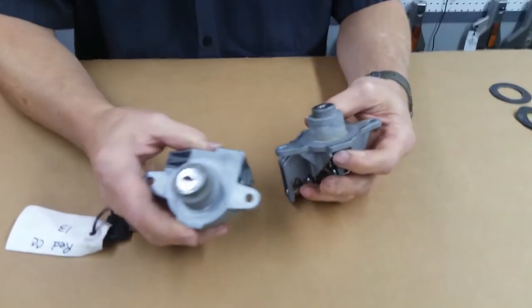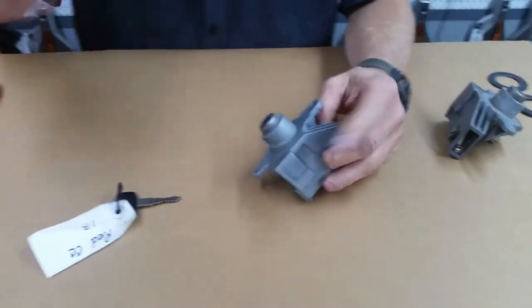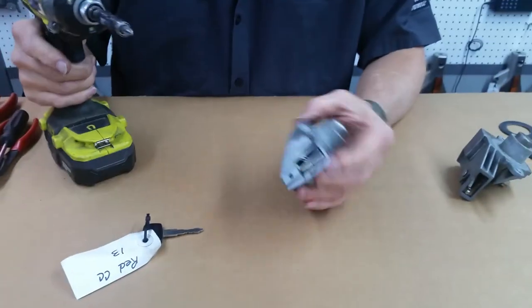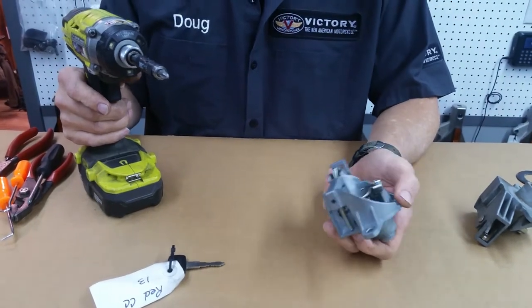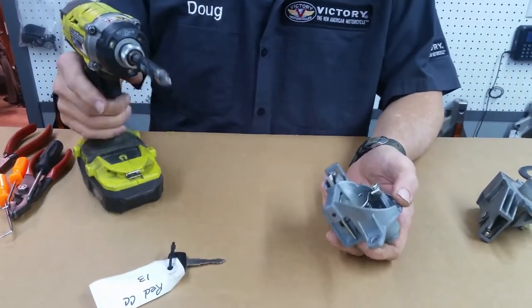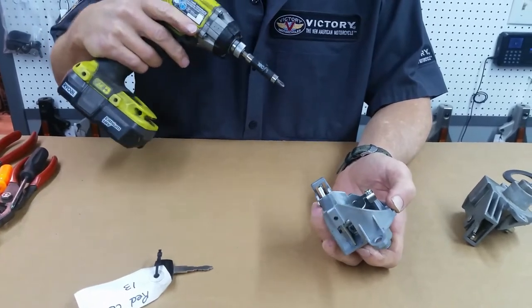These are our sets, and they're identical — whether it's left or right, they're the same. The key to tearing these things down, if you've never done it, is just do one at a time. That way you've got something to go by when you put it back together.